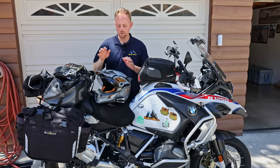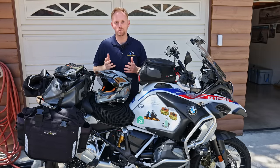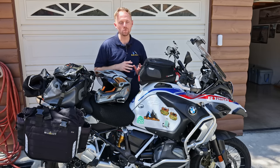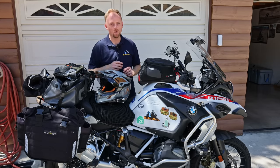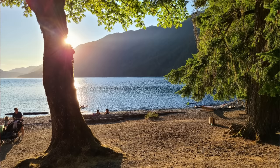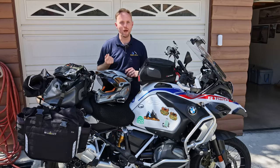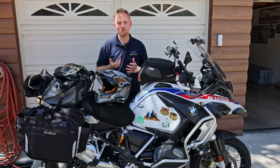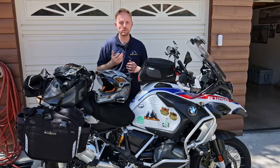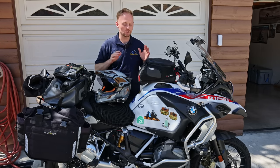Hey, everyone. I'm back. So if you follow me on YouTube or Instagram and other social media, you might know that I just took a long trip on this new-to-me BMW GS. I went up the coast of California and Oregon all the way up to the Olympic Peninsula in northwest Washington, then came down through the eastern parts of Washington, Oregon, California, and back. It ended up being around 3,500 to 3,800 miles, and it was almost all on the highway — it was a sport touring trip.